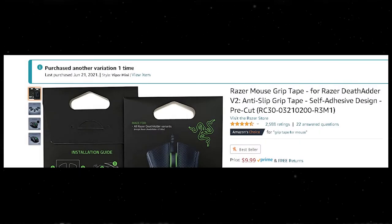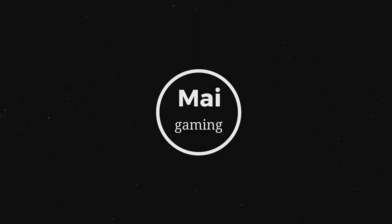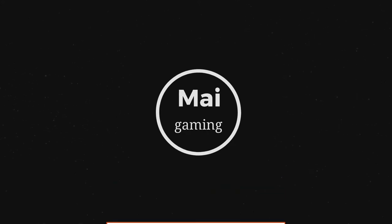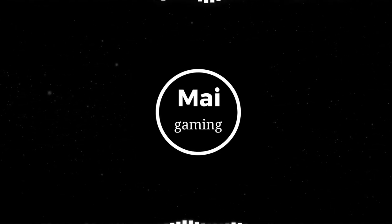So is it all worth it? Just for $10, I actually enjoyed the design and feel of it even more than how grippy it was. I do think that $10 is overpriced for just a piece of tape, but it's totally worth it if you get it from a good brand like Razer or Lizard Skins. It won't improve your aim to the next level, but it would improve your experience when playing with a mouse by a lot.